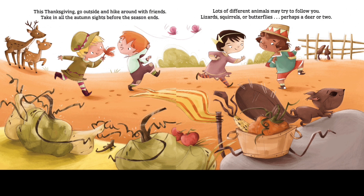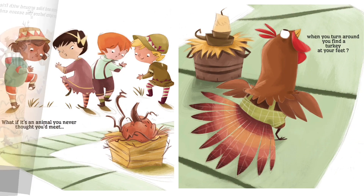Lots of different animals may try to follow you — lizards, squirrels, or butterflies, maybe a deer or two. What if it's an animal you never thought you would meet? When you turn around, you find a turkey at your feet.